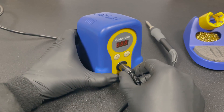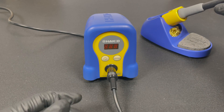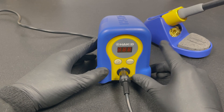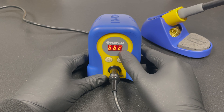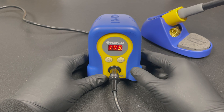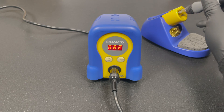Put the soldering iron safely in its stand before turning the device on. Just flip the switch and it displays the set temperature and starts heating up. Let's see how long it takes — we're showing this in real time. You can see we didn't need a password to turn it on; the password is not a child lock but rather a safety measure to prevent accidentally changing the working temperature. It heats up pretty fast!